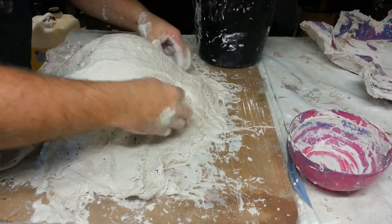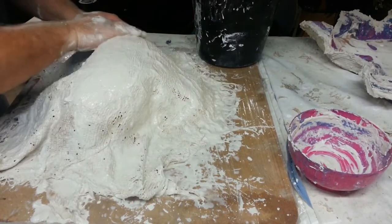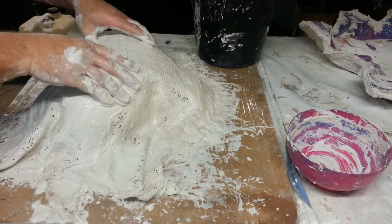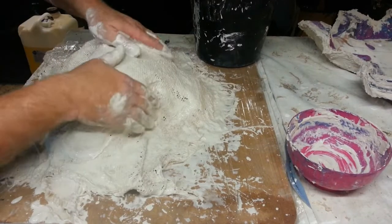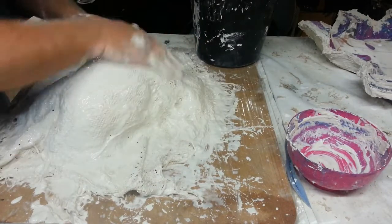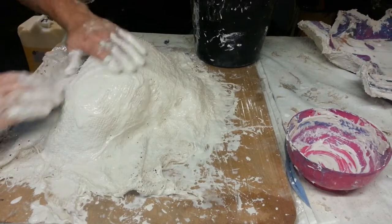From here I'm just trying to work in all the plaster and make sure that there's no air bubbles, and then smooth off the top a little nicer. You can see that the plaster has become quite runny there now, and that's where to finish it off I'm just going to sprinkle some dry stuff on top to make sure that it hardens and thickens a little better.